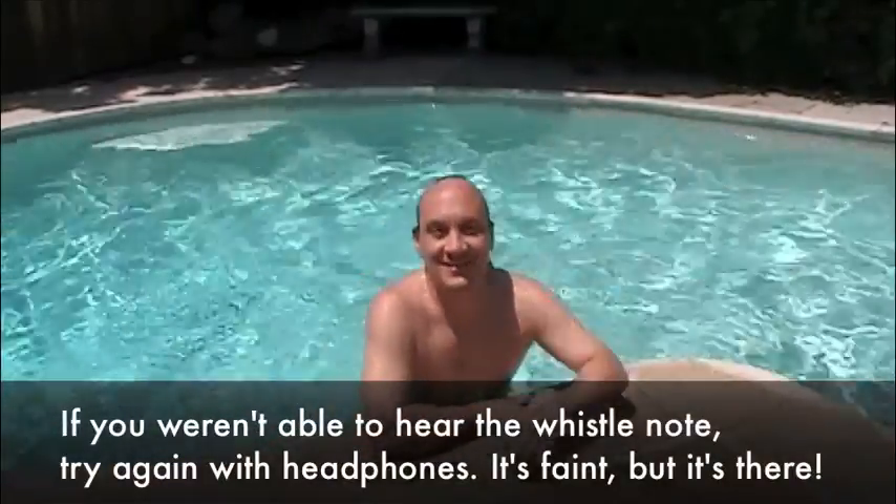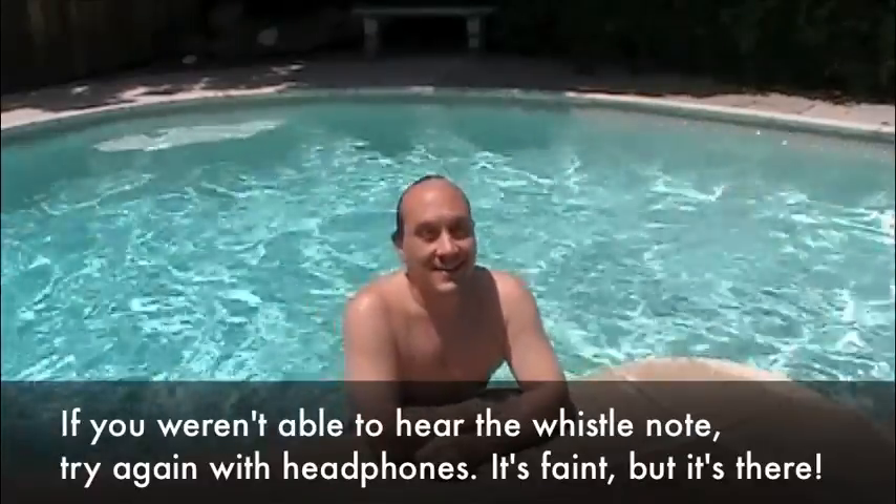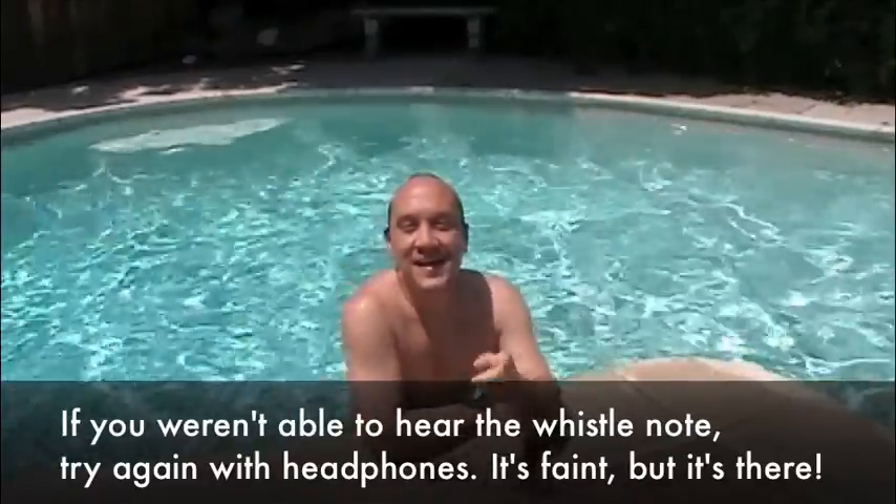So there you have it. Yes, I can whistle underwater. It is possible. I did it. See if you can whistle underwater.